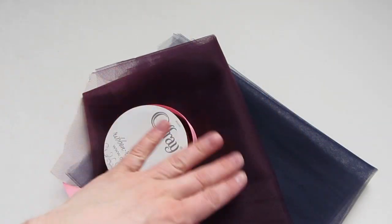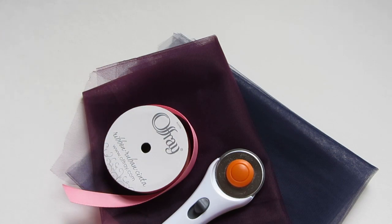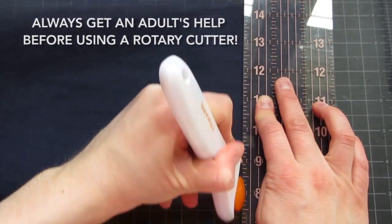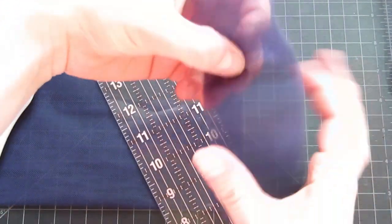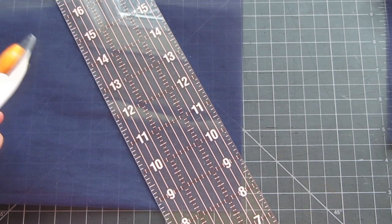You'll need some ribbon and tulle, and then to cut your strips you'll probably want a rotary cutter and a piece of scrap cardboard. Start by cutting long strips out of the tulle — do be very careful when using your rotary cutter, and this does not have to be exact. This is not rocket science. I'm going to set a strip aside and cut until I have all of the tulle cut in strips.